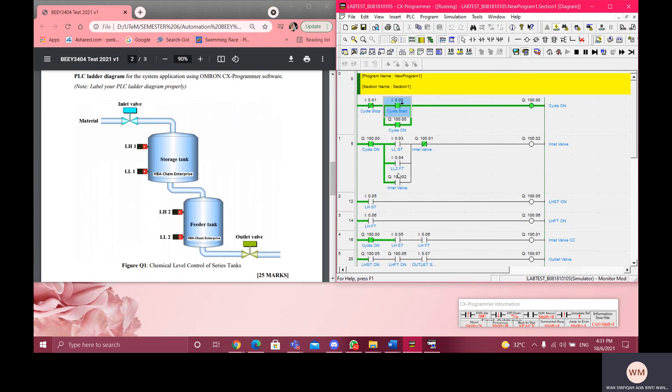This is the low level sensor — note there is a typo here. Whenever one of the low level sensors is turned on or detected, the inlet valve will be automatically on.